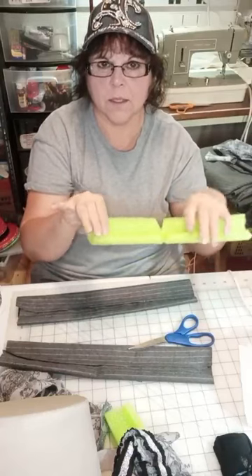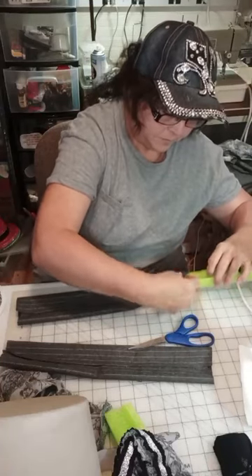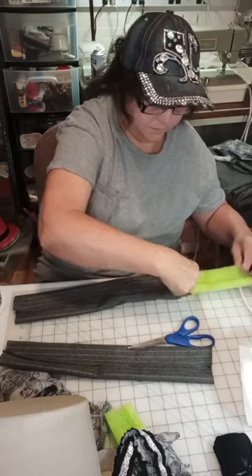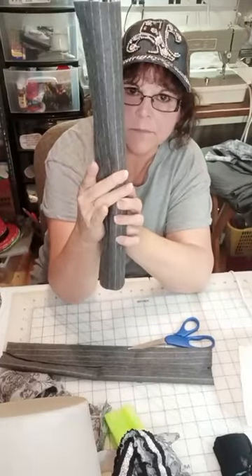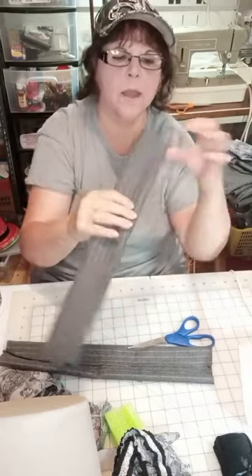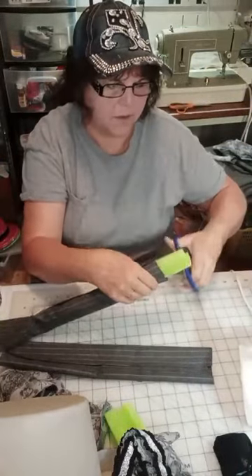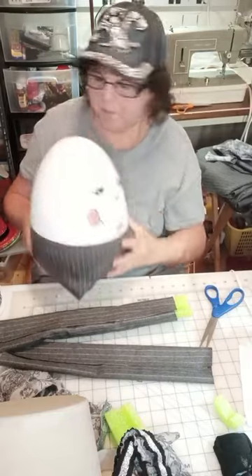We're going to shove the pool noodle — with the cut part on the back where our seam is — inside the leg. Once you get it started, it'll slide right in. Now we've got our leg and there is dimension to it. It still will bend. You need a portion up here and a portion of your fabric down here that does not have a pool noodle — this is where it attaches to him and this is where we're putting our shoe.